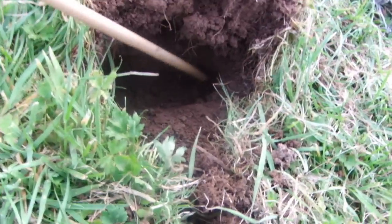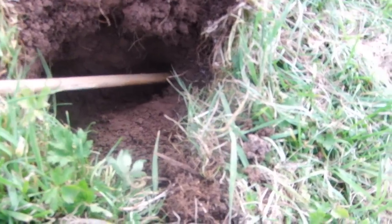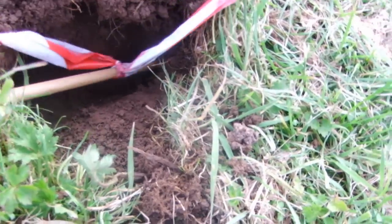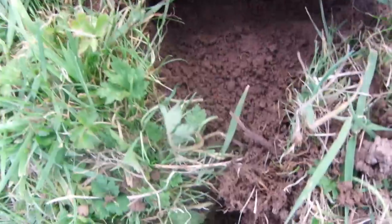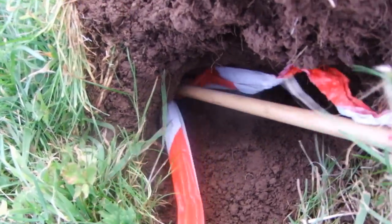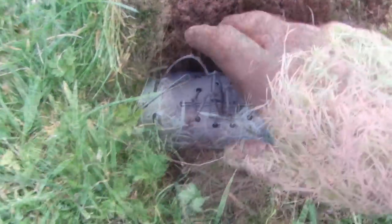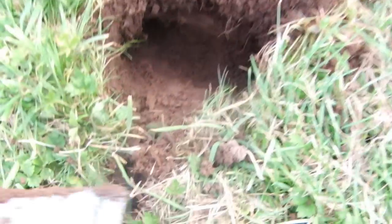You can see there, that's a run there and the run in there — that's where you want to be putting the trap. Right, just dug it out a bit more.